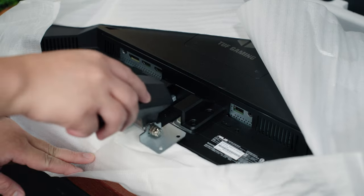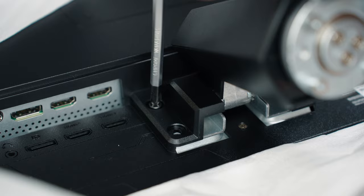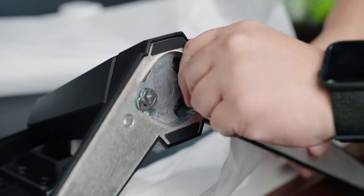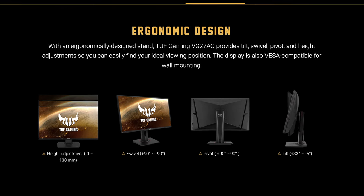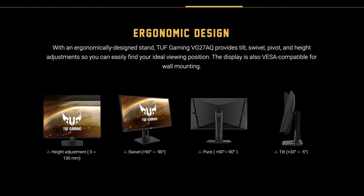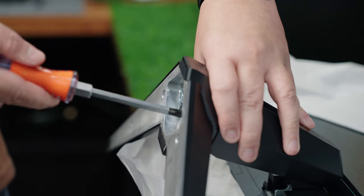Let's start with a proper tour around the ASUS TUF VG27AQ3A. Like its predecessor, it shares the same design for the support bar and stand, which in my honest opinion pales in comparison with some other ASUS TUF variants. The OG ASUS TUF VG27AQ, for example, has better adjustment options — so that's one downside.